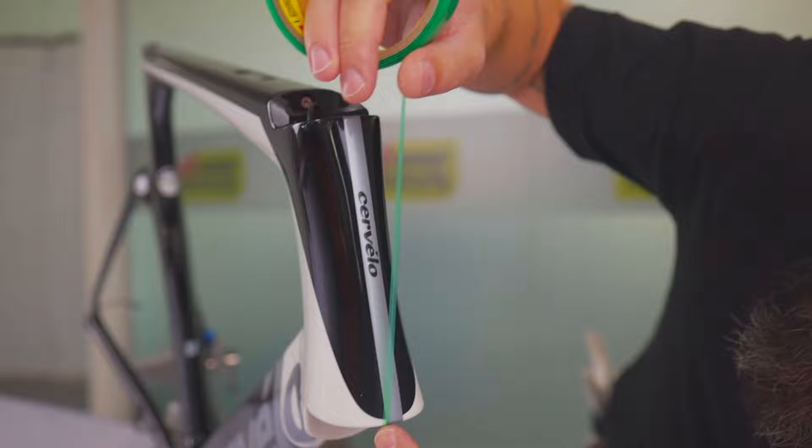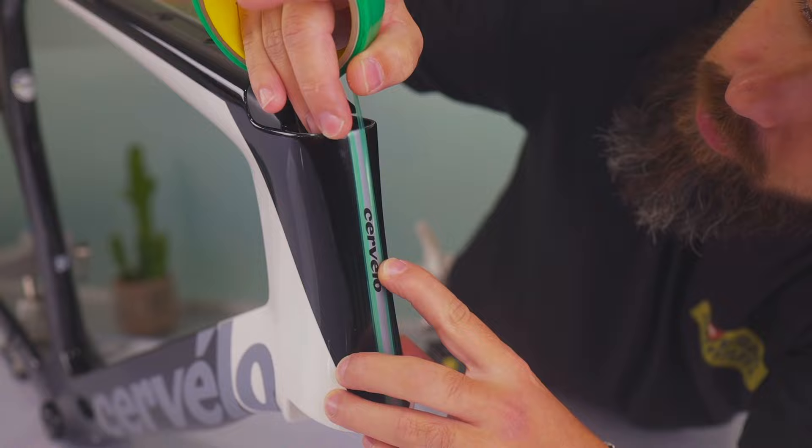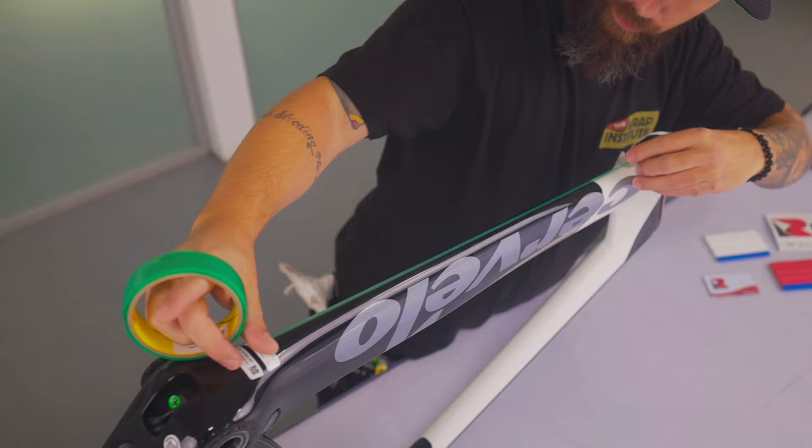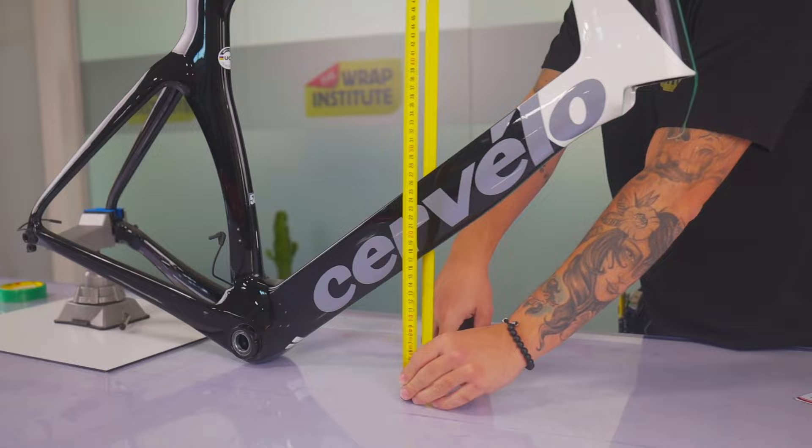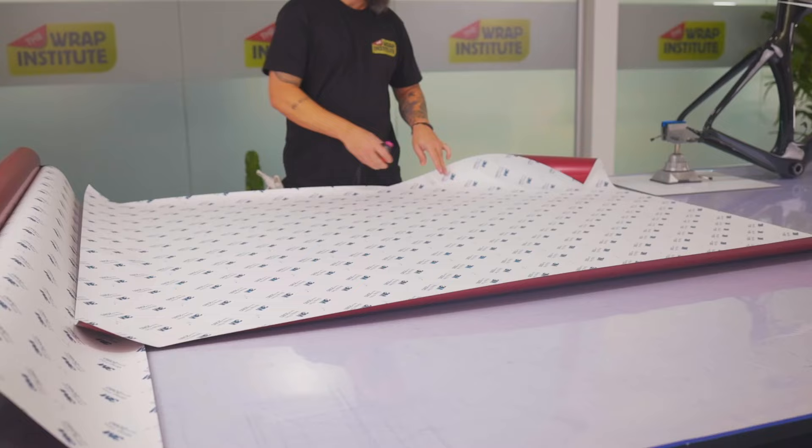Next up is to prep the frame with 3M knifeless tape. Here it's being placed at the front, because the idea is to leave this exposed at the very end to highlight the logo and the color. At the bottom of the bike frame there's going to be an overlap, so the pieces will be cut separately for good long-term hold. Because it's a direct cut on the body, knifeless tape is best.